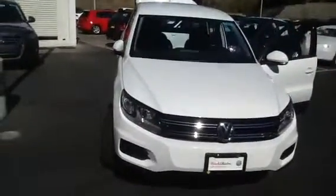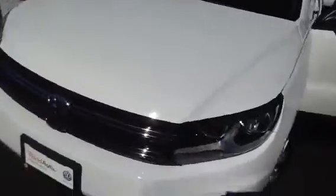Hi, this is Curtis at Capital VW. I just want to show you what a 2014 Tiguan would look like. This is a 2014 Tiguan S.